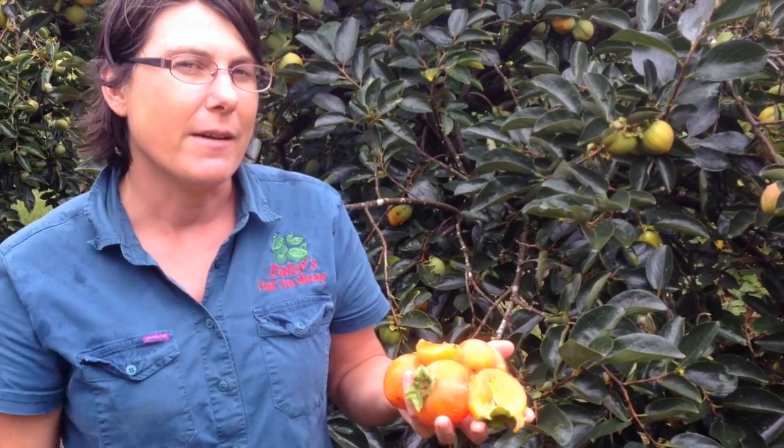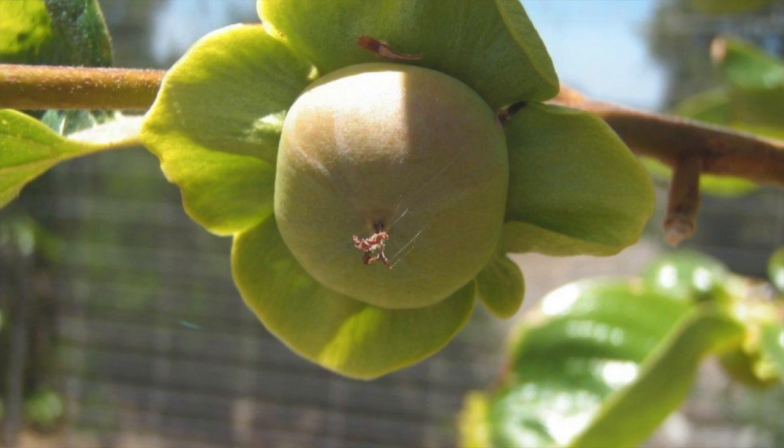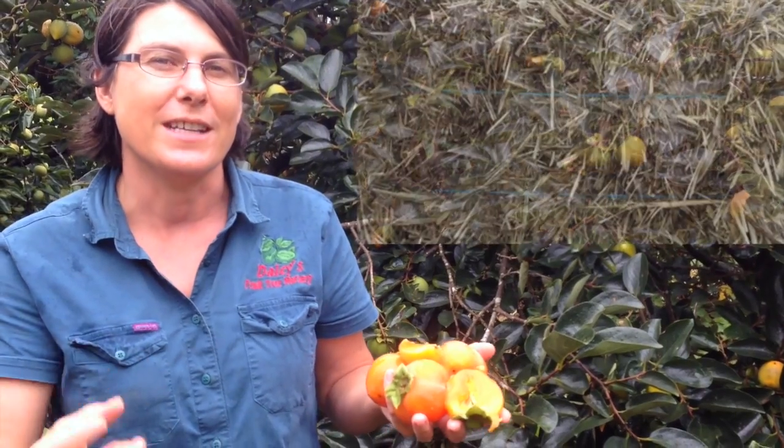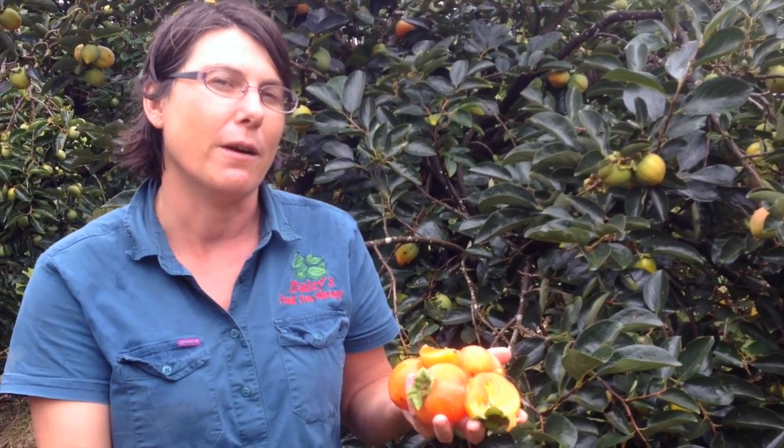The trick to growing Persimmon successfully is to give them all the good things in the spring. As they start to break dormancy, as their buds start to swell in the spring, that is when they need all the good stuff. You need to mulch them, fertilise them, and give them a really good drink, because that's when they do all their growing. And if you're busy and you miss that time, they can just languish and not do very much.